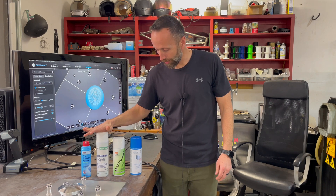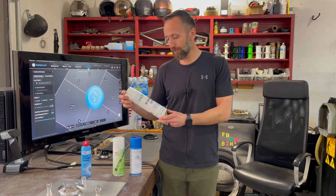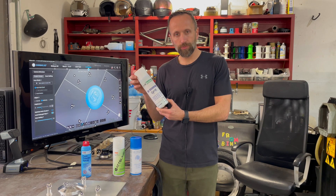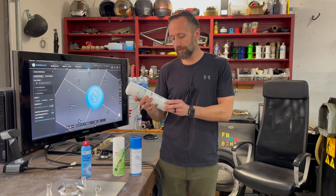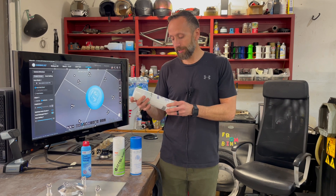The next one we tried jumps up about another ten dollars. This one, the Vivid model scan spray — I think it was like 20, $21 a can. You'll notice it's a lot bigger than the other one, so you do get more in there. That was nice.